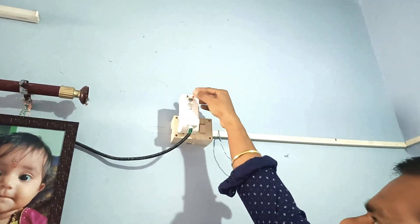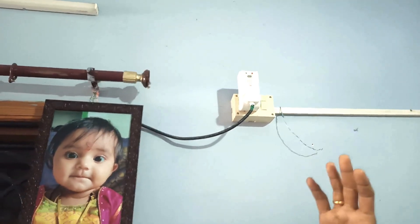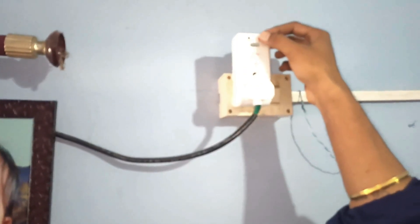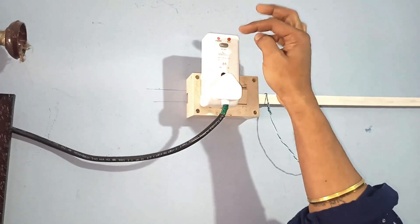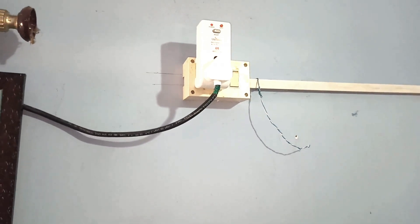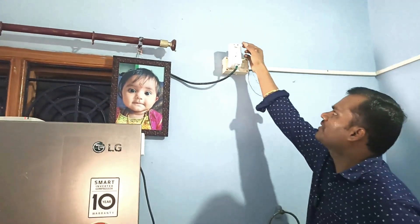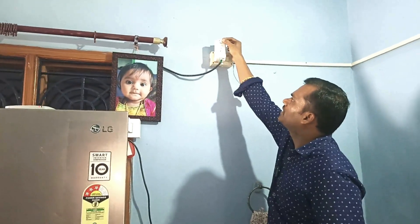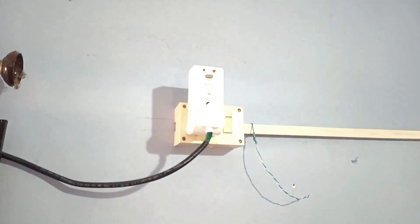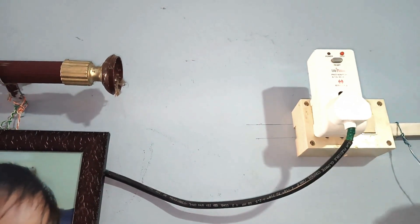As soon as the electrical shock is identified, automatically this button will trip like this. If the equipment is working properly and no leakage current is identified, you can press the reset button and the power is restored. You can check whether the device is performing well or not by pressing the test button — pressing the test button shows the equipment is functioning well.